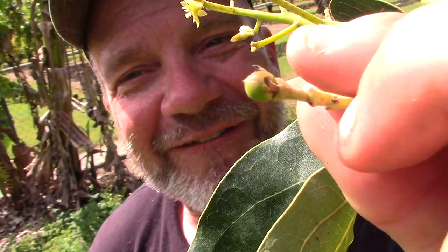It's a beautiful morning at Sleepy Lizard Avocado Farm. It's springtime, the birds are chirping. I thought since spring represents beginnings, I'd take you on a little tour of the shade house.